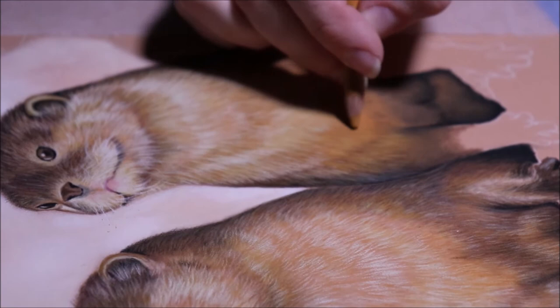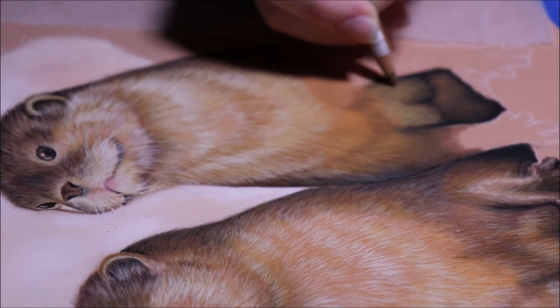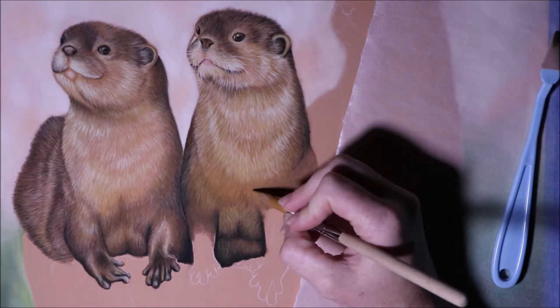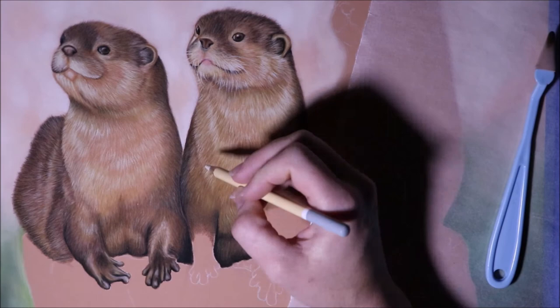I'm actually using some light grays for some of those highlights that are right on top of the really dark darks — it gives just a shine. If you just went with white it would really kind of wash it out and be too harsh. So using colors you didn't think you might use can end up working really well.